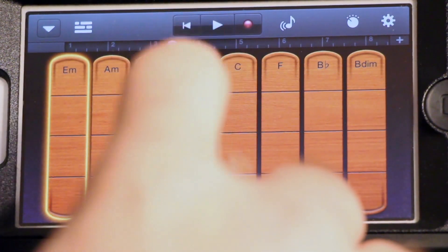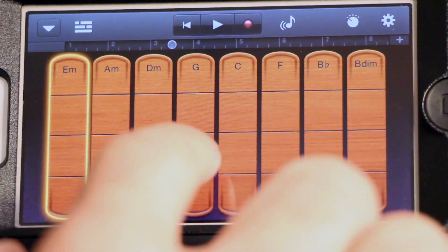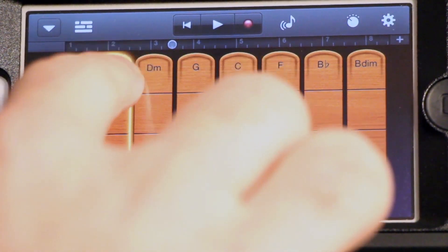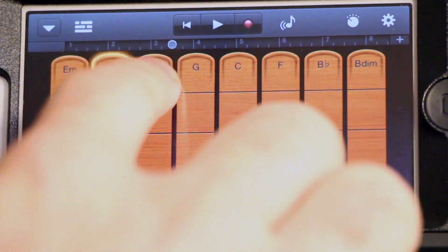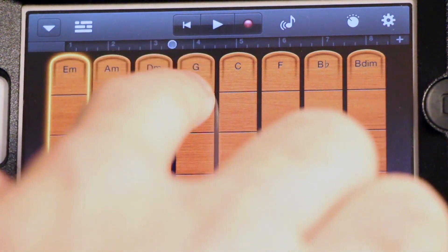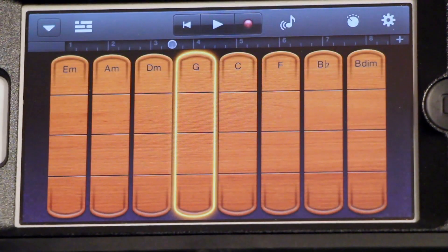But if you go like this with your finger and slide it up and down, it sounds like it has a bow on it. The faster you go, the louder it gets. I like the dynamics that they give you — it's a lot of fun. Now, if that was all it had, that would be pretty much good enough, but there's so much more.